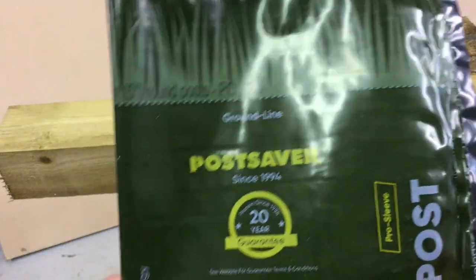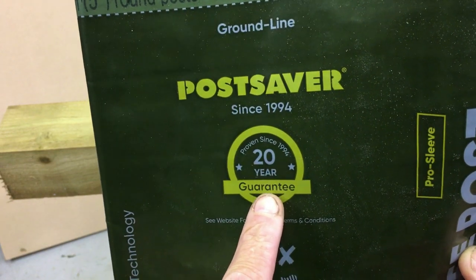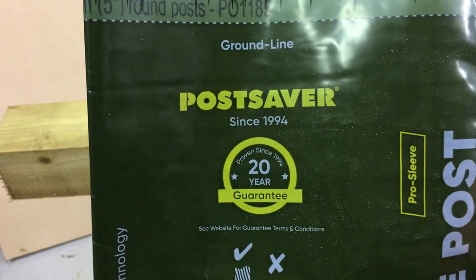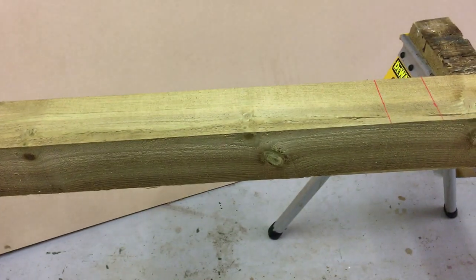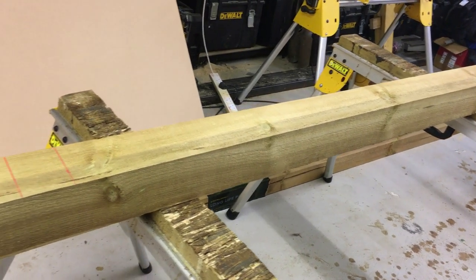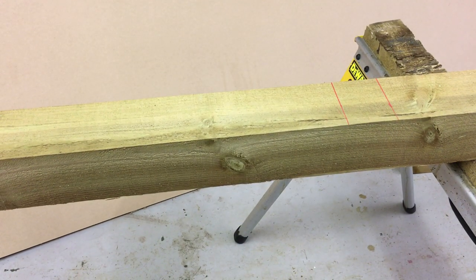The product I would use to make fence posts last longer is called Post Saver. If installed correctly, it comes with a 20-year guarantee against rot — a really good product. I'll show you how to install one now. These sleeves come in a range of sizes for different diameter posts. In this instance it's a 4x4 fence post, and this is a 2.4-meter (eight-foot) post used to construct a six-foot pressure-treated fence.